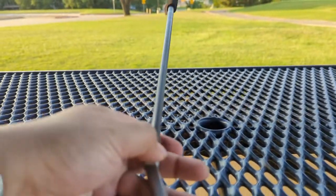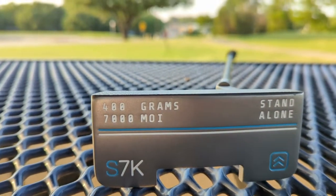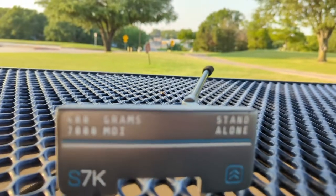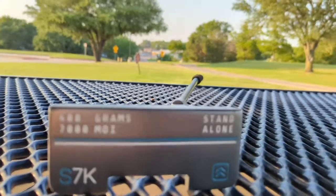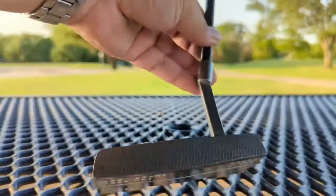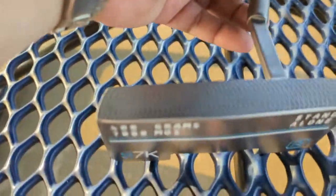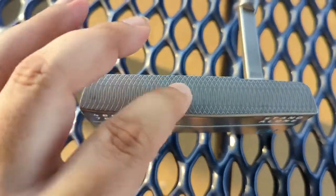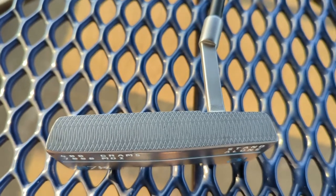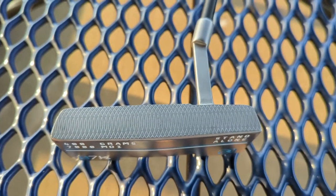Overall, I think the club's fit and finish — while it's not a Scotty Cameron or a Bettinardi or a Toulon — it is pretty nice for $179 to $199, wherever you find it. The face is a nice fly-milled face. You can actually see the nice milling on that thing when I set it down and give it a nice little focus there. You can see that's a pretty good-looking club head.